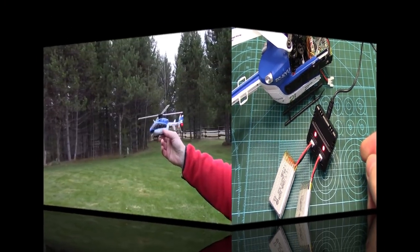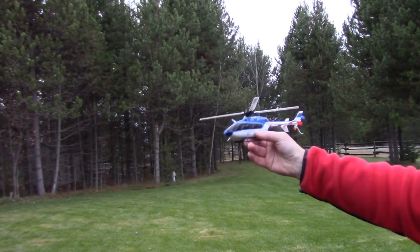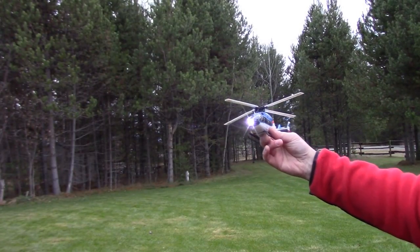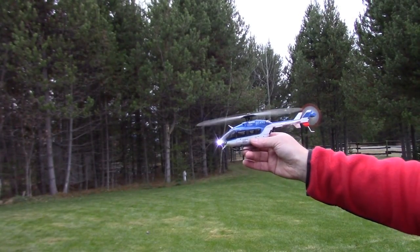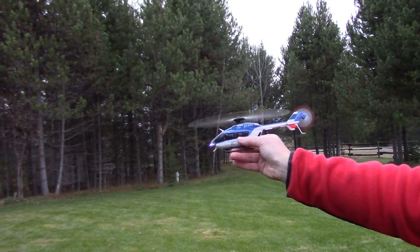We've got throttle control. Let's check the swash plate movement and confirm everything's moving in the right direction. At 50% on my pitch curve, I should be getting zero degrees of blade pitch — lining the blades up side by side, they're producing roughly zero degrees, maybe just a tad of positive but close enough. Swash plate looks perfectly level front to back and side to side. Forward cyclic tilts the swash forward, rearward cyclic tilts it back; left swash tilts left, right tilts right. Tail rotor is thrusting the tail to the left and the nose is turning right — everything's working in the right direction.